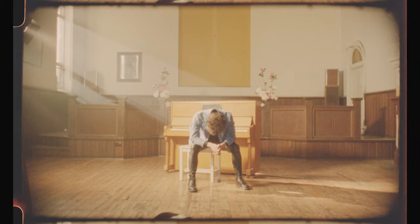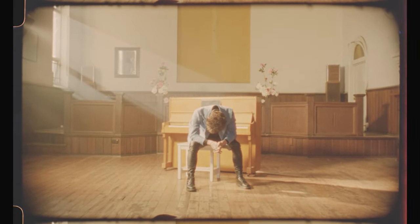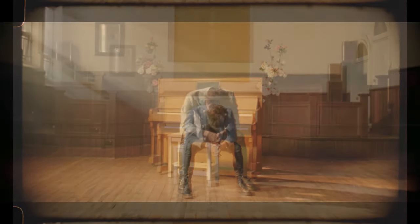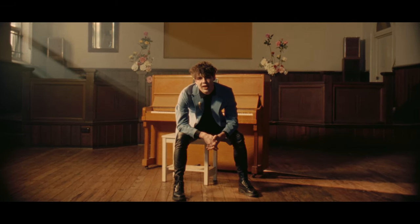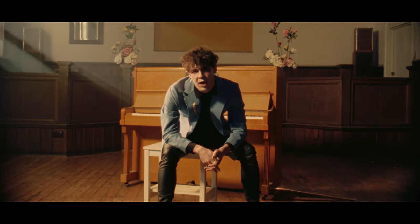When you get the film back from the lab it comes back like this as a log image. We got this scanned as a ProRes 422 file — it's quite overexposed. And then after I've graded it, it's brought quite far down. It really comes out a lot richer when you do it this way.